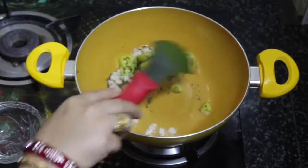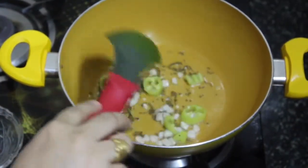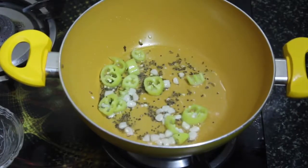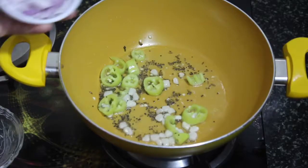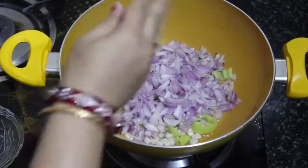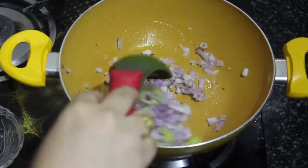Now add a big green chili chopped into pieces and mix it up. This chili is not very spicy — the reason we've added it in this quantity is to give flavor without making it too spicy.